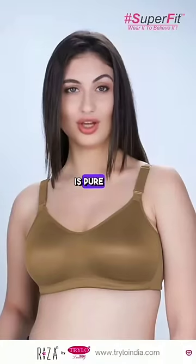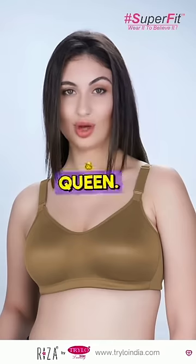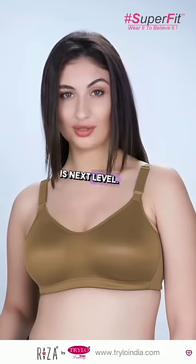This bra Risa Superfit is pure luxury. The satin front and cotton skin side make me feel like a queen. Seriously, the comfort is next level.